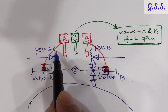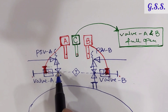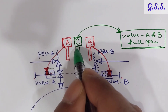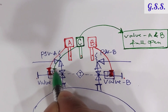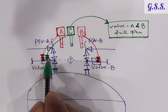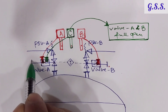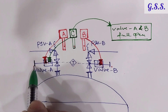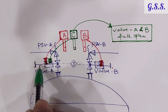Suppose we want to take PSV A for maintenance or calibration — we need to close this valve. To close it, we take green key C from the control room and insert it into the second slot of valve A's lock. When both the red key and the green key are inserted in valve A, the valve handwheel becomes free and the valve can be operated to any position — from full open to full closed, or any intermediate condition.